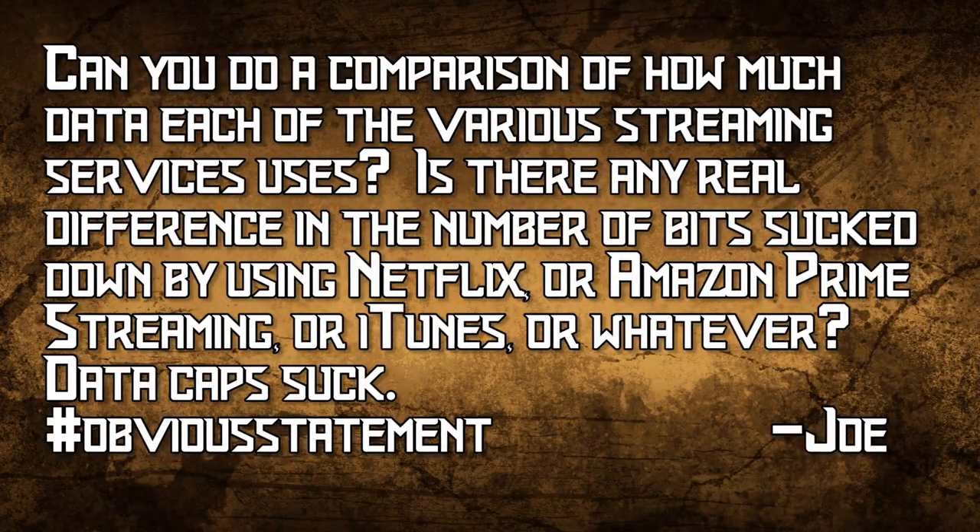We got a great email from Joe. He asks: can you do a comparison of how much data each streaming service uses? Is there any real difference in the bits consumed by Netflix, Amazon Prime, iTunes, or others? Data caps suck — hashtag obvious statement.